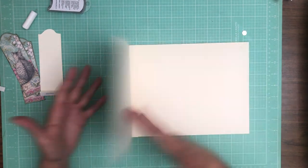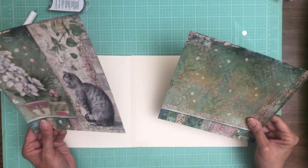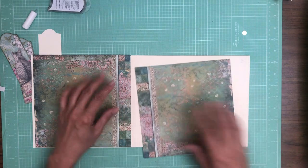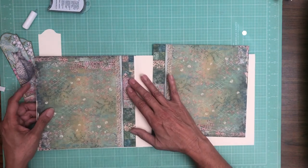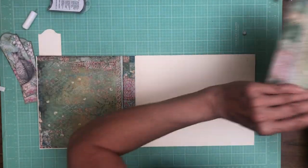Now let's go ahead and start on the inside. I'm going to use these two sheets and I still need to trim them — again, these are from the eight by eight, so these need to come down an eighth of an inch.